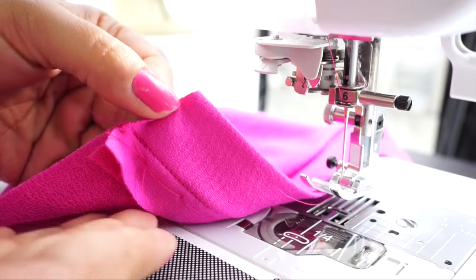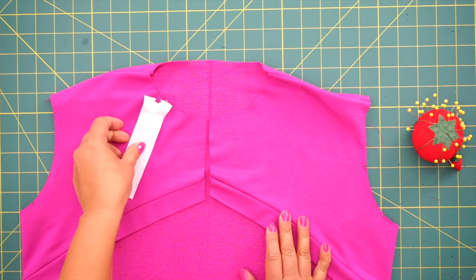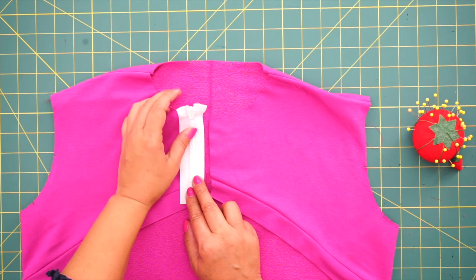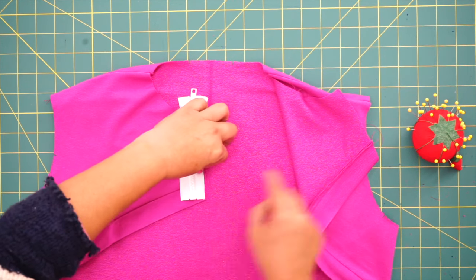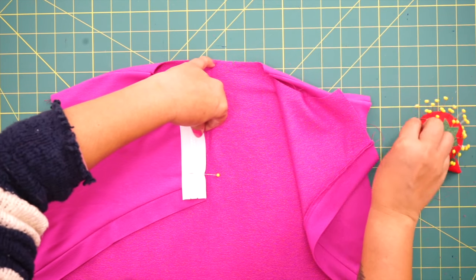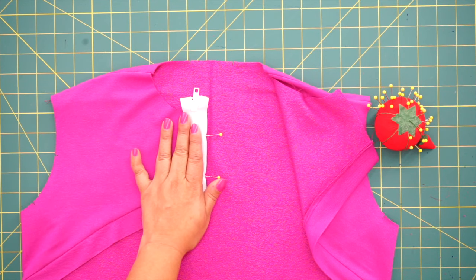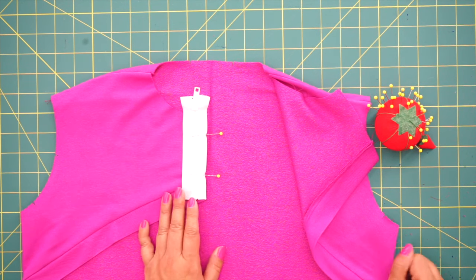Press your seam allowance up towards the hoodie. Now that the band is on and pressed, we're going to attach our zipper. If you need to shorten your zipper — and you probably will, I had to shorten mine — you're going to place it face down on the right side. Make sure your zipper pull is out of the way and that the bottom is just above the edge, then pin. Stitch close to the zipper teeth but not too close. Pin your zipper facing down on the right side and we're going to stitch one side, open it, and attach it to the other side.